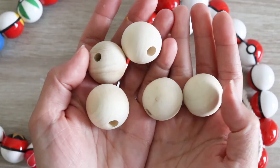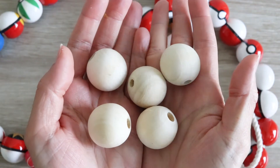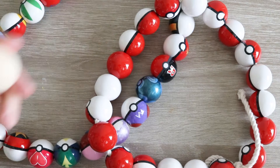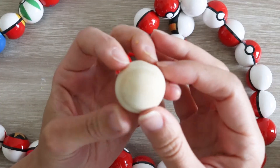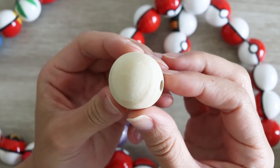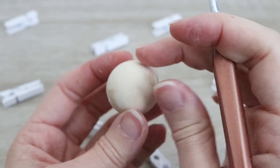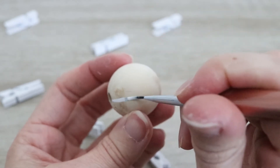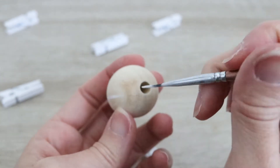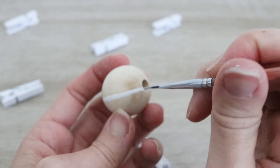Jumping right into this brand new NintenDIY inspired by Pokemon — Pokemon Snap coming out on the 30th. This is a very simple NintenDIY, and all materials will be listed down below in the description. If you plan on making all 63 Pokeballs, you will need a ton of wooden beads. However, if you're just making a necklace for yourself, I would recommend getting at least 25 to 30, depending on how long you want the necklace to be. You can attempt this process with whatever size beads you want, but today's video is about the large wooden beads.